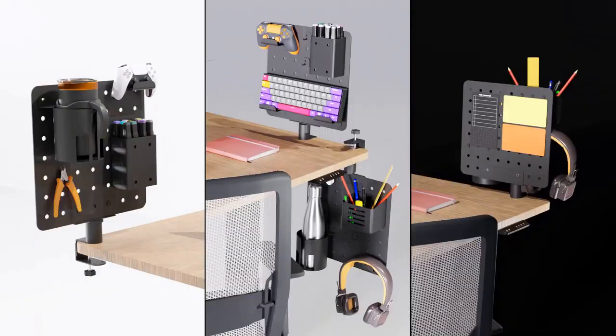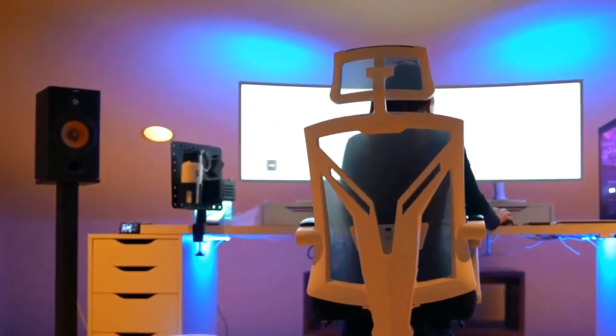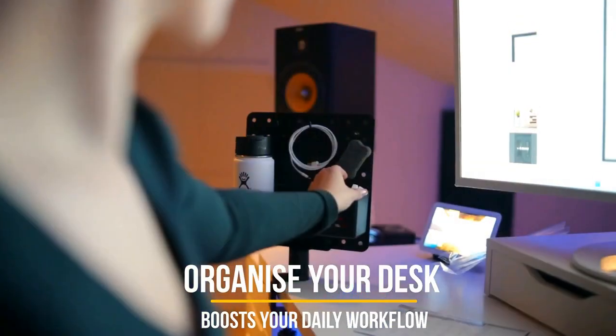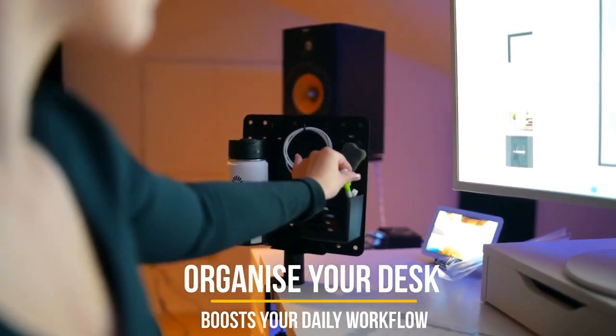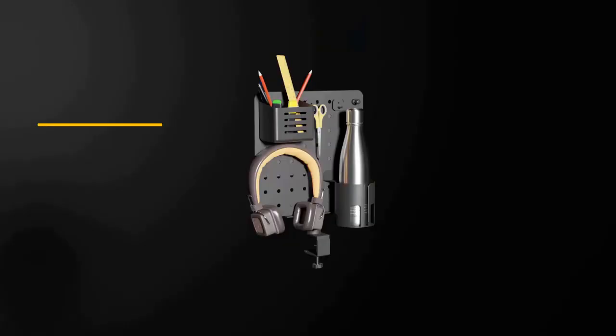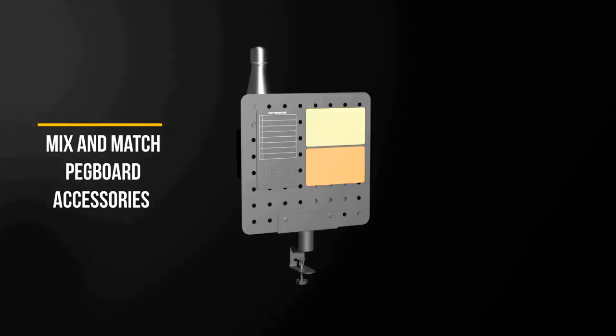The modular design also provides more options for desired pegboard configurations. The DIY pegboard organizing system boosts your daily workflow and organizes your desk with cool-looking systems. You are free to mix and match pegboard accessories on either side to achieve the desired effect, while saving or beautifying your space.